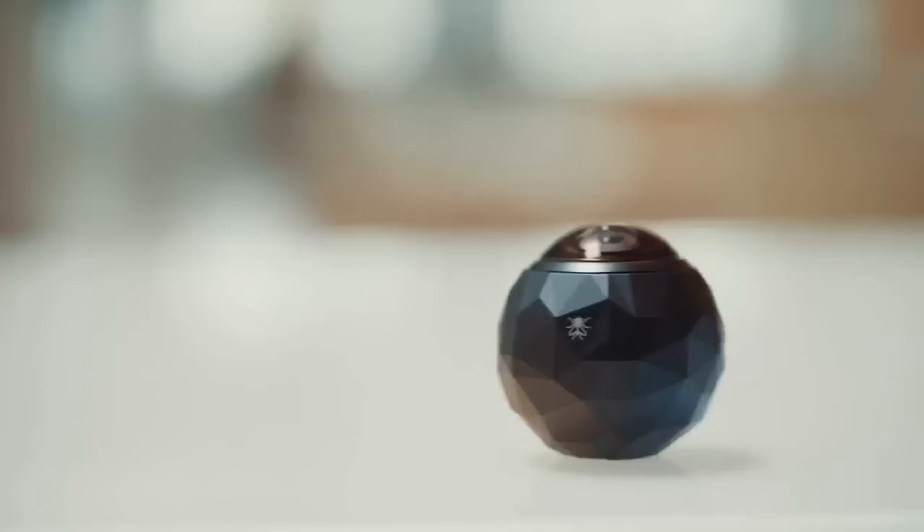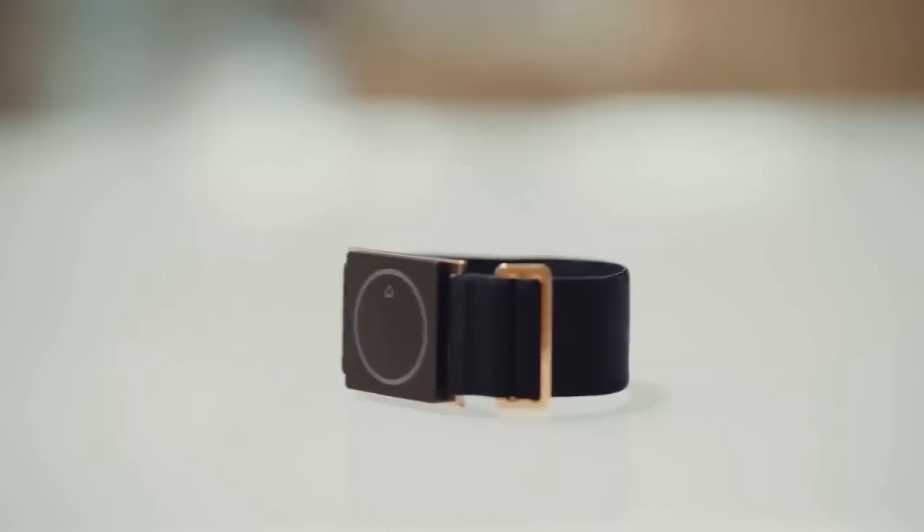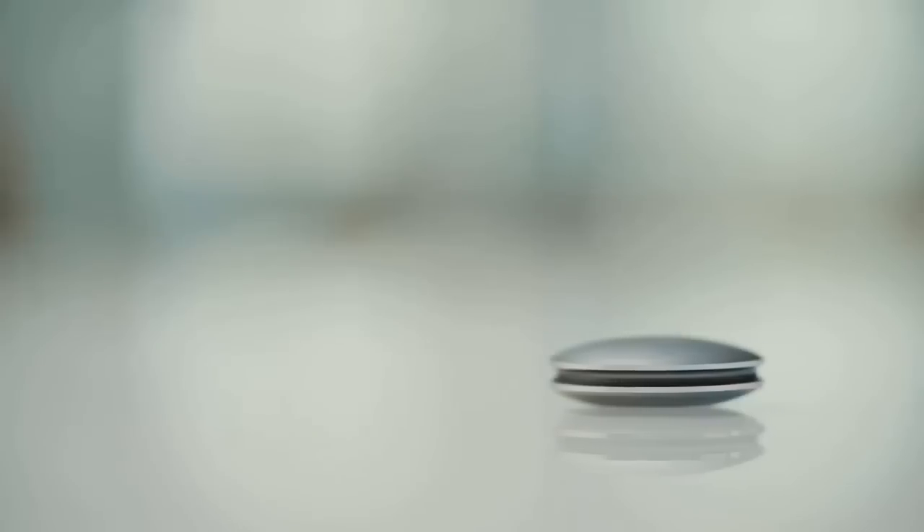Hi, we're Instruments, and we are Craftsmen of Product. The team here has built some really cool products over the years, but today we're launching something really close to our heart.